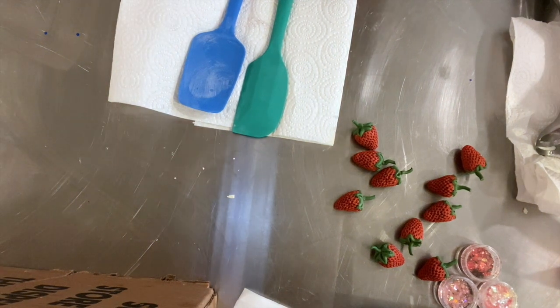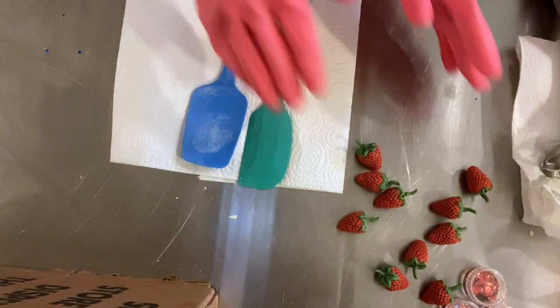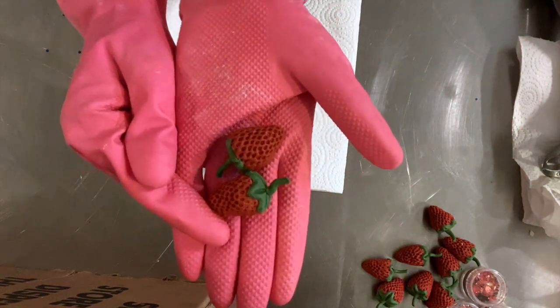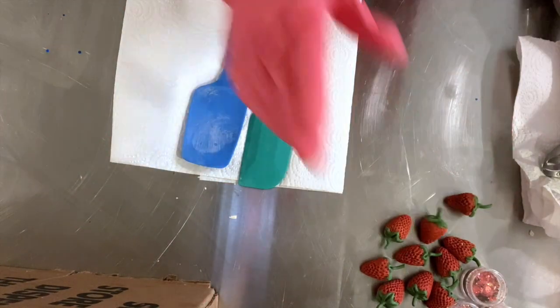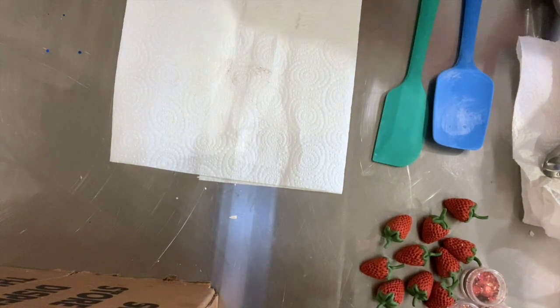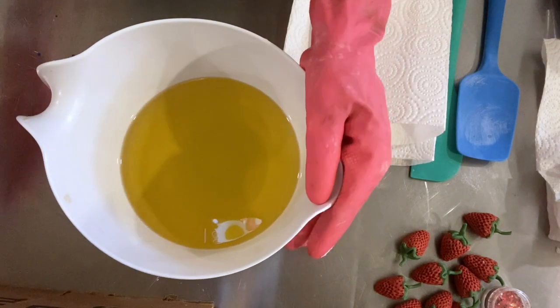Let's make some cupcake soaps! We're going to be making some strawberry cupcake soaps. I'll show you what some of the little strawberries made of soap dough look like — aren't they cute? And we'll use some sprinkles and get them all nice and summer ready.